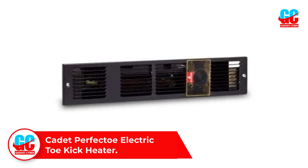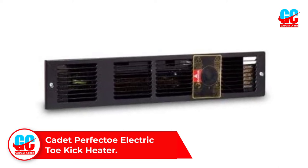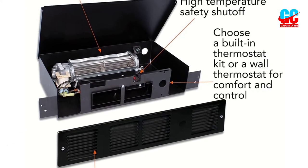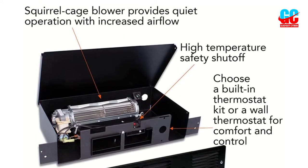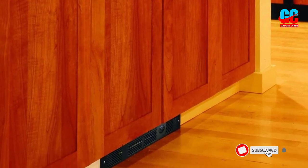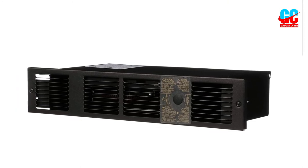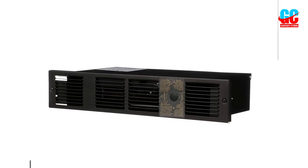Number 3: Cadet Perfecto Electric Toe Kick Heater. The Cadet Perfecto Electric Toe Kick Heater is a reliable and efficient heater for warming up a kitchen, bathroom, or stairwell. With a 1000-watt fan-forced under-cabinet electric heater at 120 volts, this heater can heat up a space of up to 150 square feet. The heater features a durable steel-finned heating element and a powder-coated paint finish. It also has a high-temperature safety shut-off feature and is excellent for anyone looking for an affordable and reliable electric heater.